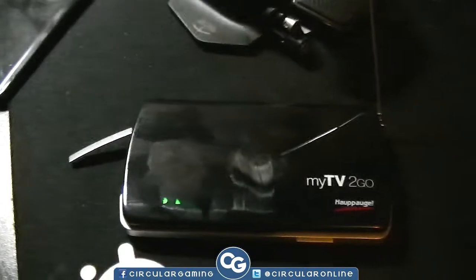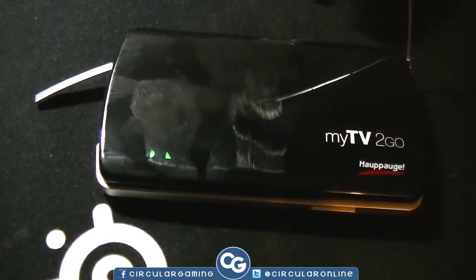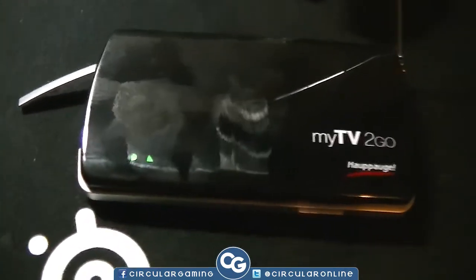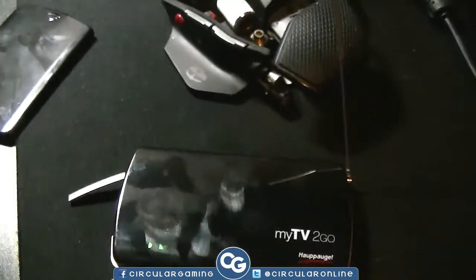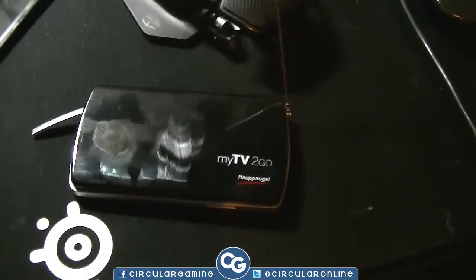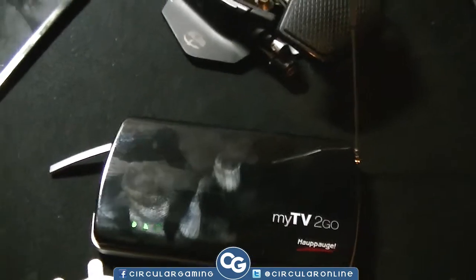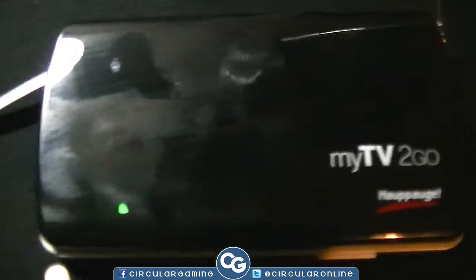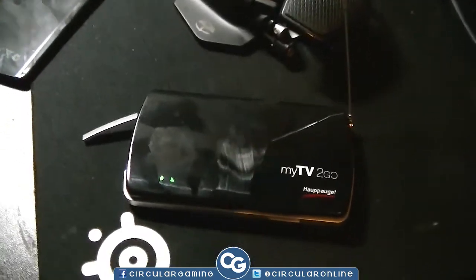The prices are generally pretty good. You can find good deals online depending on which site you go for — have a look on Amazon, eBay, Hubbug's own website, or just look at general retailers and you'll be able to find what you're looking for. So this has been a quick review on the Hubbug MyTV2Go. Any questions, be sure to leave a comment below — I'd be happy to help. If there's anything else you'd like to see reviewed, give me a shout. This has been Circular Gaming.